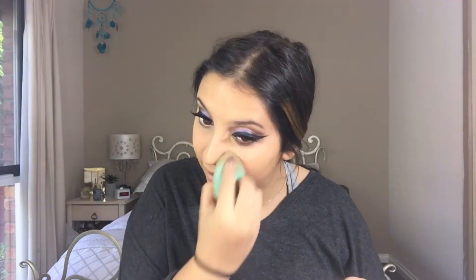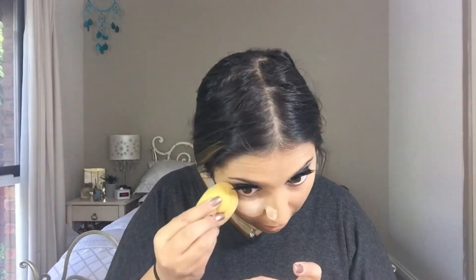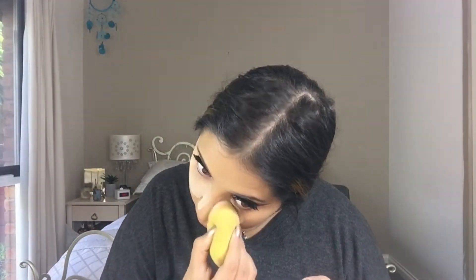I use one beauty blender to bake and the blue one I use to prime, contour, and blend out stuff. So I am going to bake now. I like to use the Face of Australia Translucent Powder. So while I'm waiting for that to bake, I'm going to apply mascara to my top lashes.